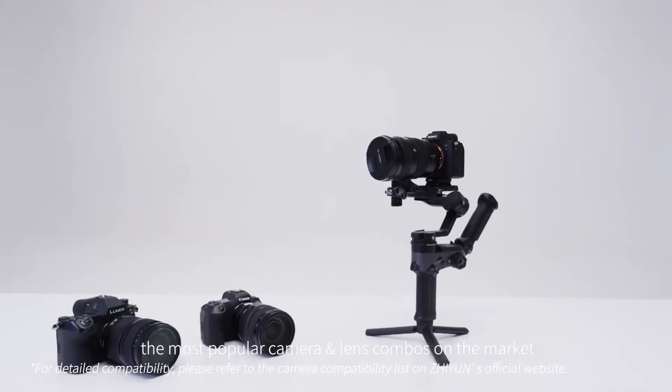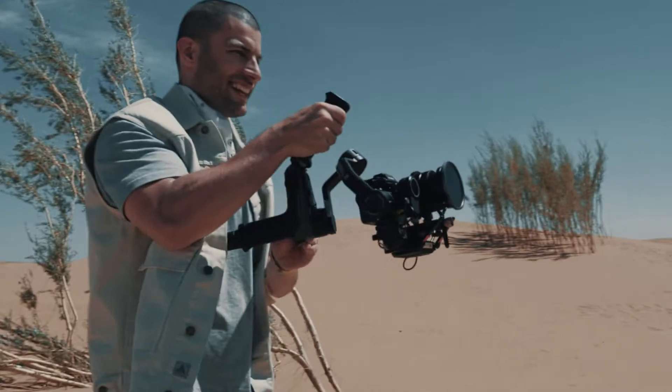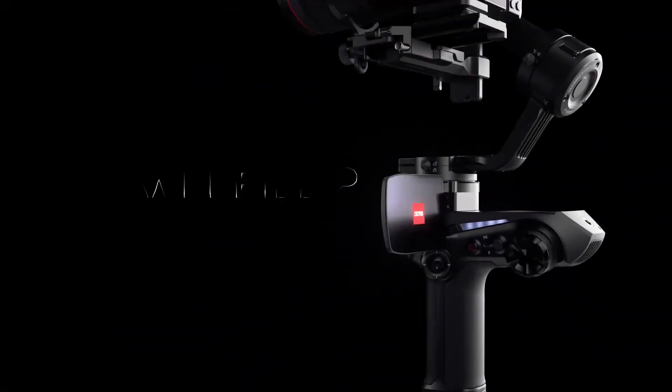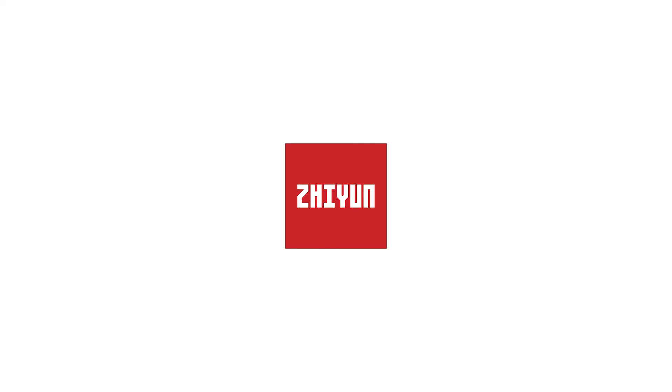Weebull 2 is compatible with the most popular camera and lens combos on the market, so now you finally have the best solution for capturing big moments. Weebull 2 — move and see differently. Jiyun.